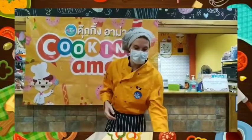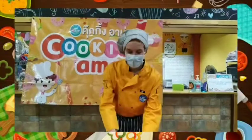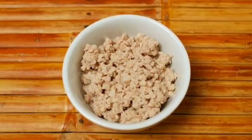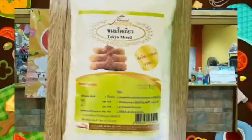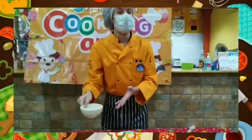First, we have some beautiful custard. Yum. We also have some chopped up pork. And we have some flour. We also have a bowl of water.